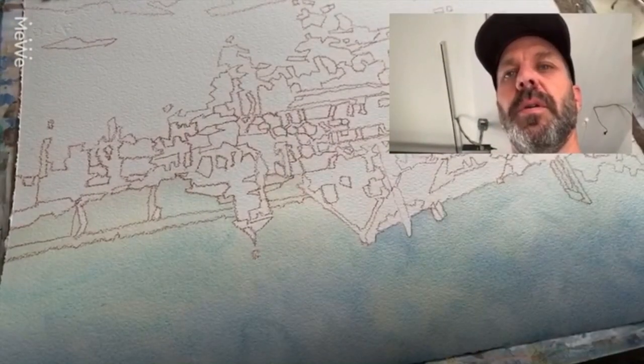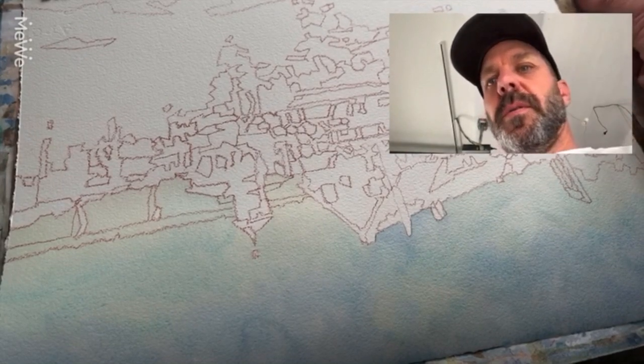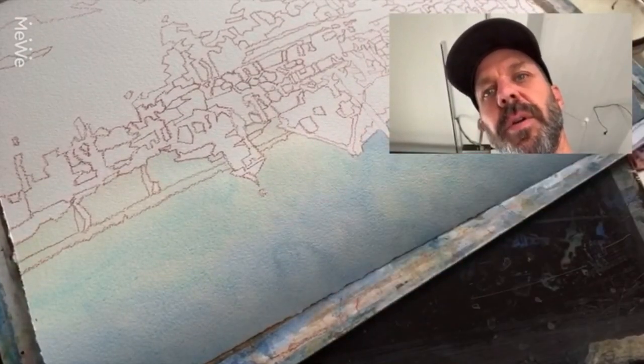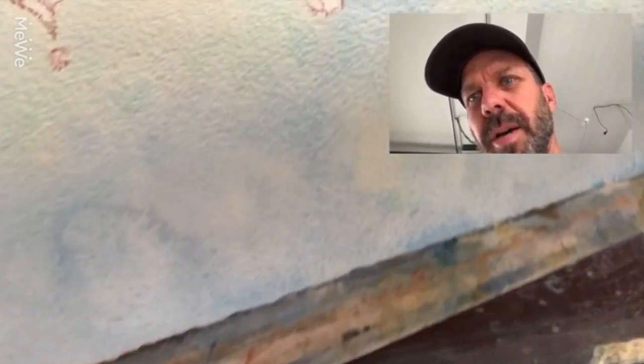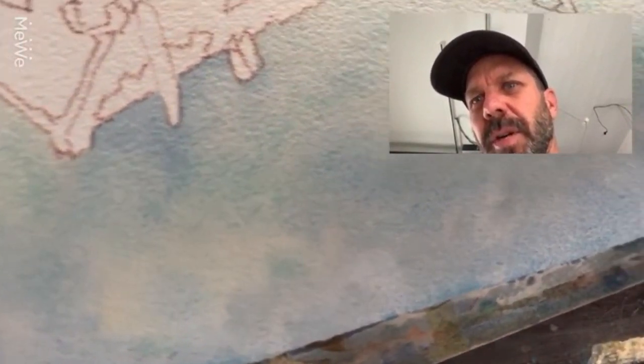I'm going to do the same thing with the foreground — the whole ocean, the river there. It's not quite dry yet; it's still figuring out where it's going to lay. I don't know if you can see the different variations in blue there — makes it kind of interesting for the eye. There's a little bloom. I didn't mean to do that, but that's okay. Watercolor does that.